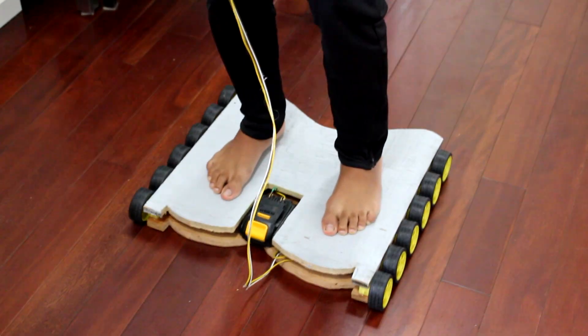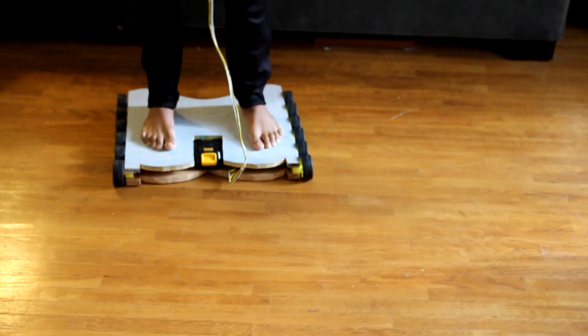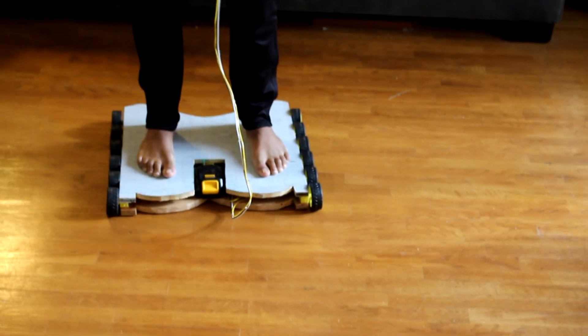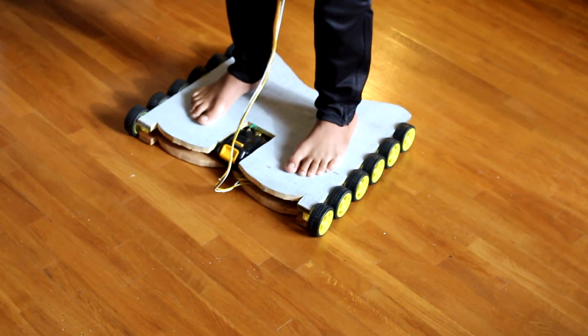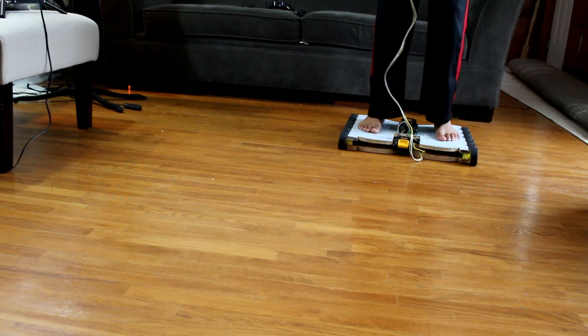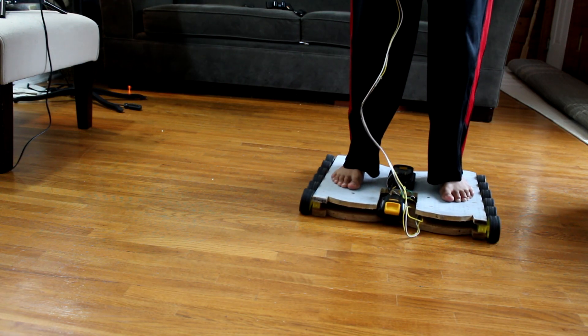Now we can go ahead and test it. As you can see someone can ride the hoverboard, but it wasn't working too great with one battery — as you can see it died fairly quickly. So I went ahead and attached two drill batteries to it, and this seemed to work a lot better and more reliably.